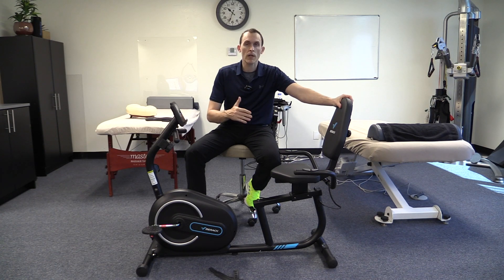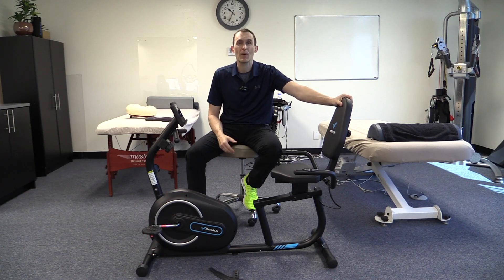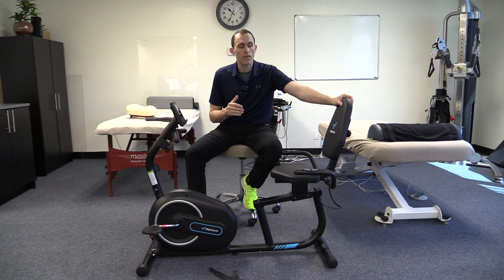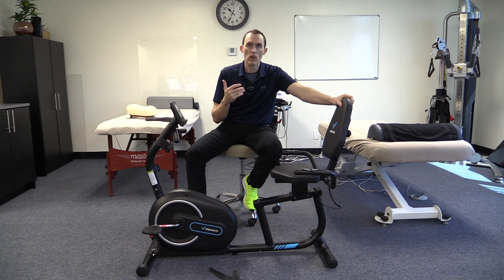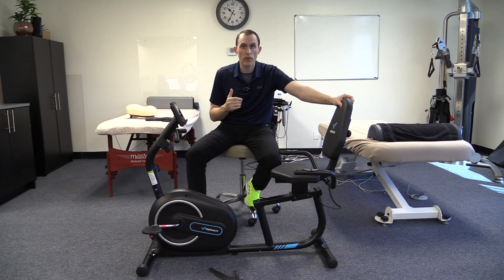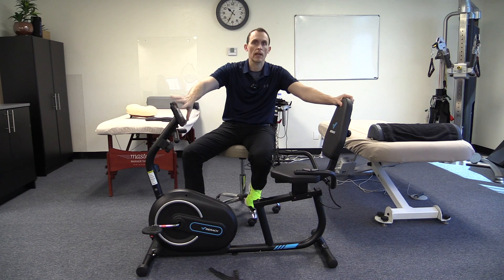The second key factor is footprint — it should not take up a tremendous amount of space. When you go to the gym, recumbent bikes are often humongous and very expensive; some professional-line recumbent bikes can be three thousand dollars, which isn't financially feasible for most people and is overkill for home use. This bike has such a small footprint that it's easy to put in your living room or a therapy office, and it's not obnoxiously loud so you can watch television or read while using it.